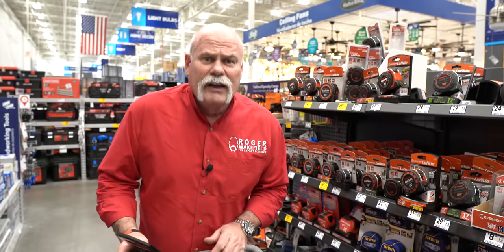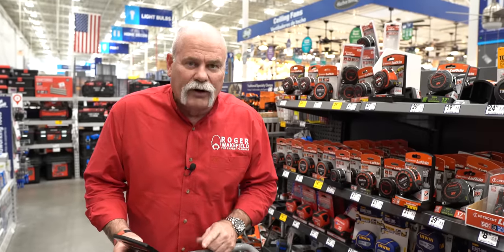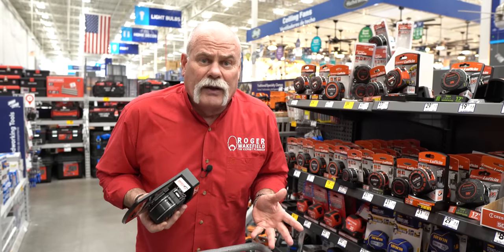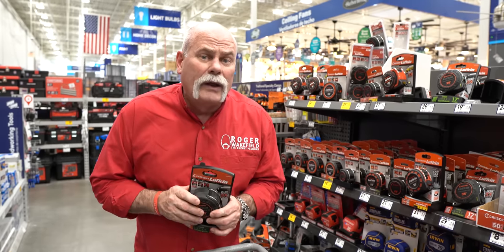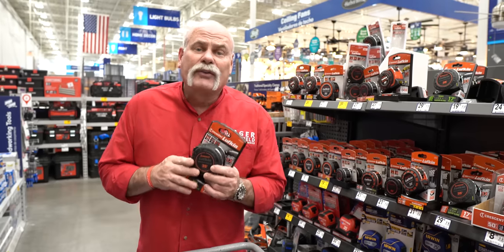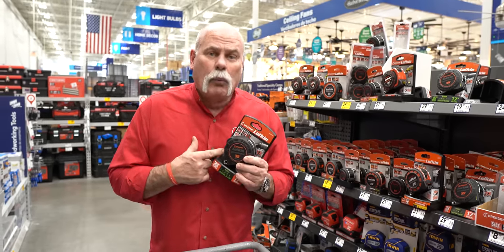The neat thing about it is it's got a lifetime warranty, so as long as I don't lose it, I should be able to have this forever. Trust me, nobody in the trades has kept a tape measure forever — leave me a comment if you have. I've never had one last me more than a year or two, but for $29.98, I'm willing to try.